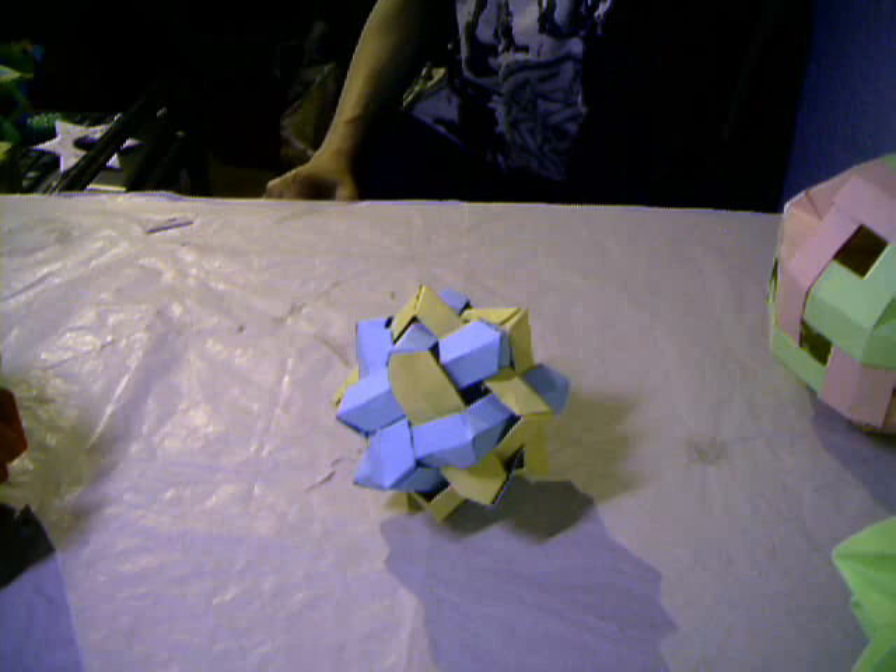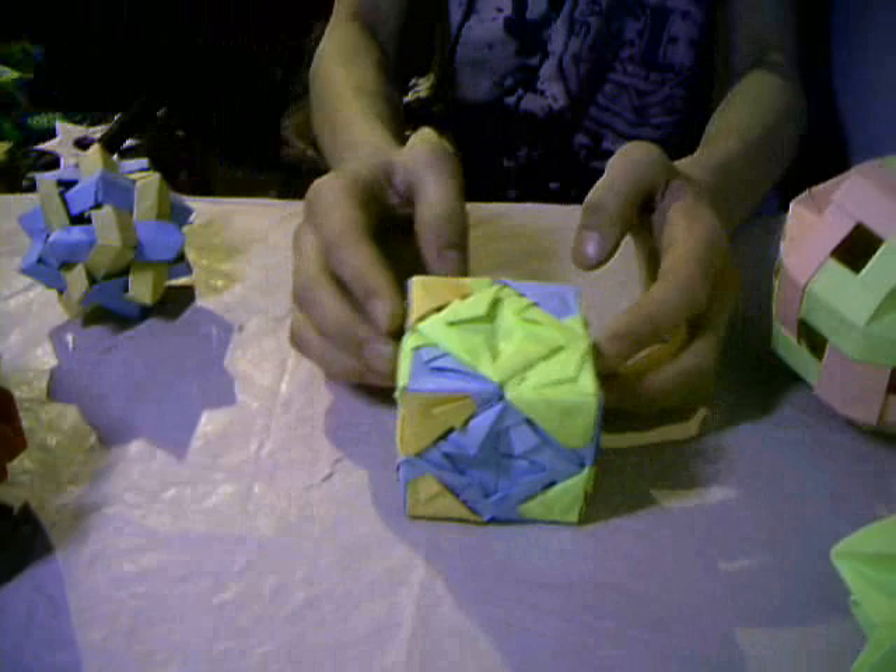24 pieces. And here we have a truncated octahedron.